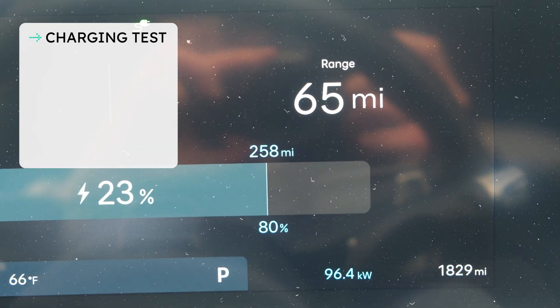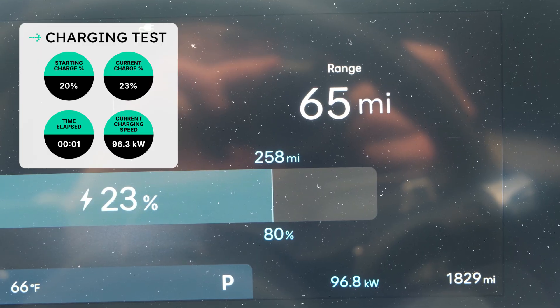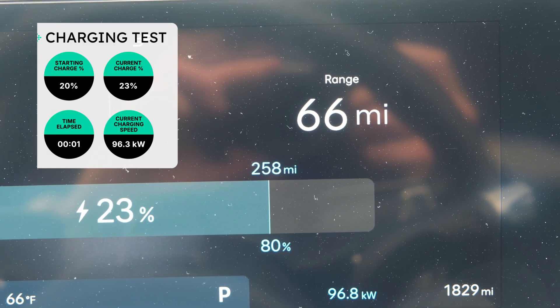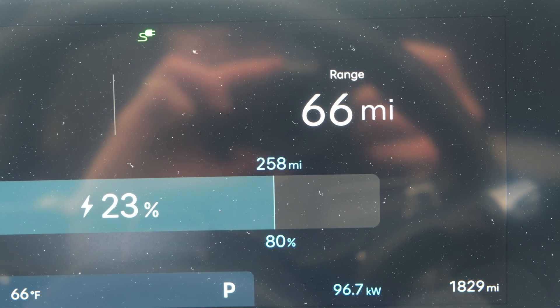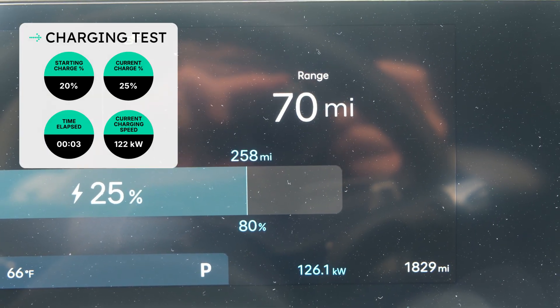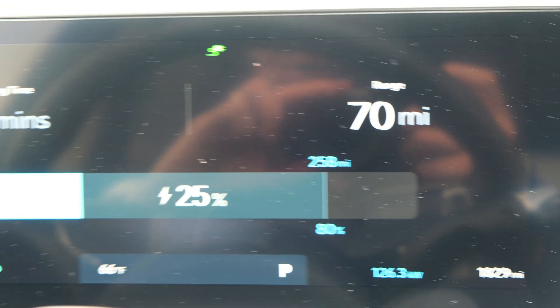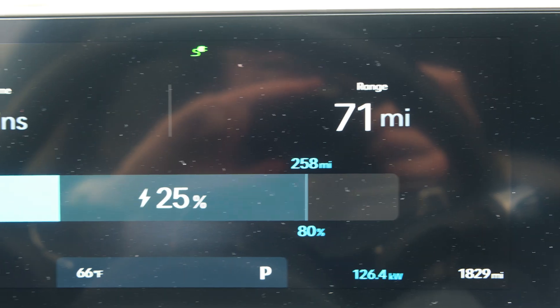We're moving a lot better now at 96.3 kilowatts and climbing. Definitely not seeing the max charging speeds I'd hoped for, but it's better than nothing. We're cooking now — it very quickly jumped to about 117 kilowatts, now 126 and holding. It took a little while to get there, but now we're seeing some better speeds.